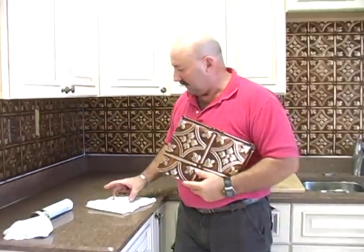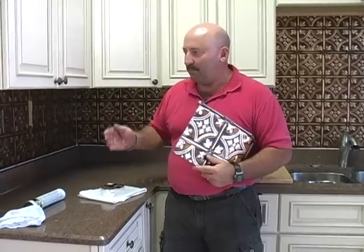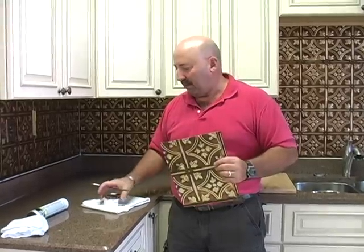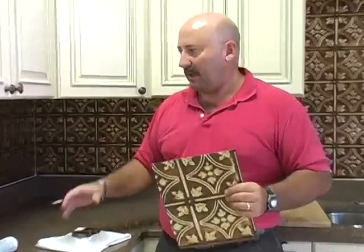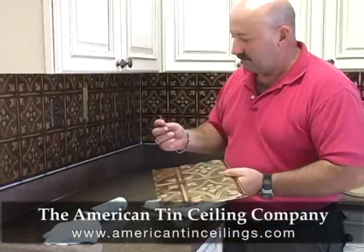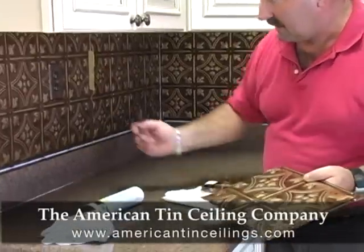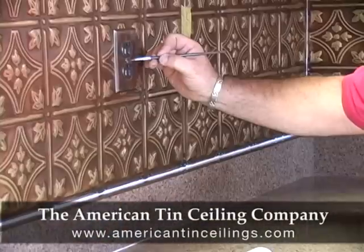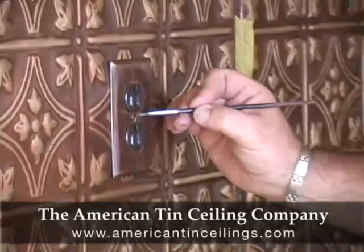We can supply a three-ounce jar of paint in most instances to match your panels — there's a small fee for that. If we can't supply the material, you can usually get it at your local automotive store. They can match about any kind of paint — just take a sample of your panel to the automotive store and they can match the light colors within the panel. So we have just a little artist brush and a little bit of the paint, and we just dab a little bit of the paint on the head of the screw on your outlet cover.